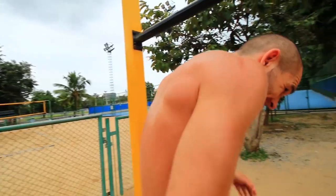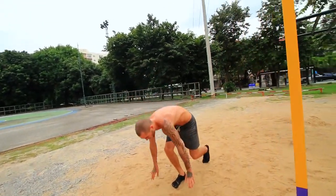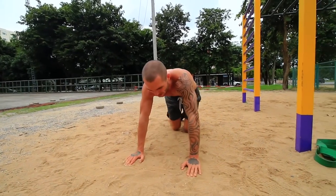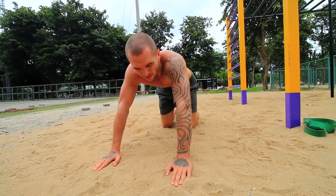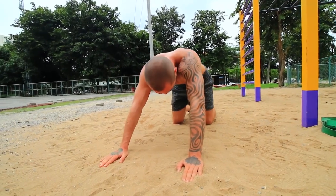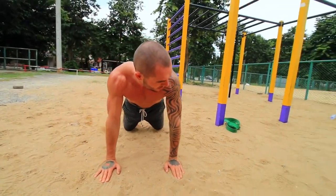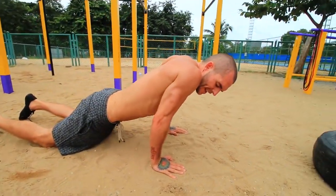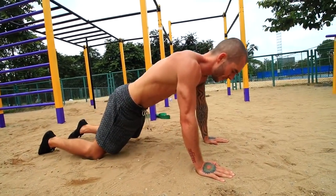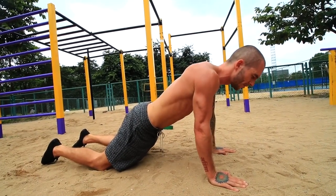Now we're going to move on to push-ups. A lot of people cannot do push-ups straight away either. If you can't, do knee push-ups as a way to progress to a full push-up. Have your knees about hip-width apart, with your shoulders directly stacked above your hands. Come all the way down like this and then all the way back up — make sure you're doing that full range of motion.